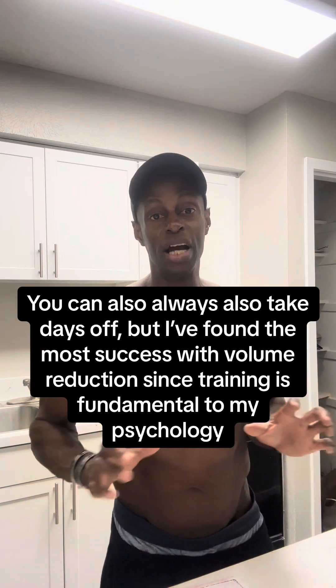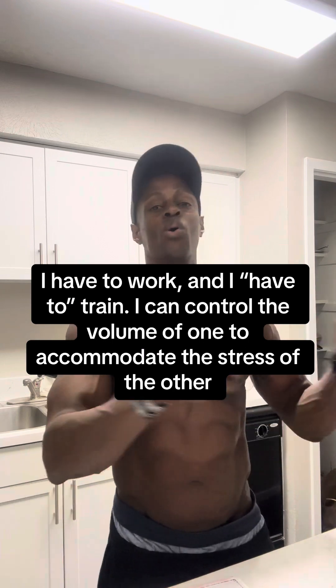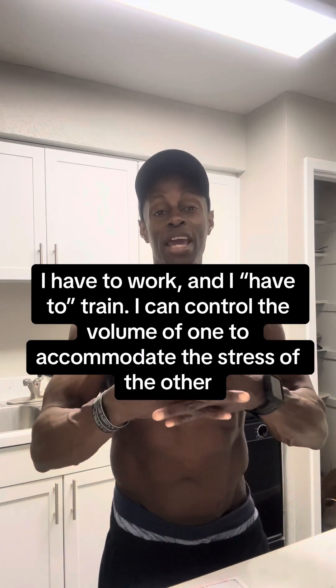I've mentioned on earlier videos this week that I've reduced my lifting volume significantly because work has been very busy and I've been traveling almost weekly. Next week I'm going to travel twice or three times in one week, so I've reduced both my lifting volume and conditioning volume to accommodate the additional stress. I don't want training or work to crush me — I have to make time for both.